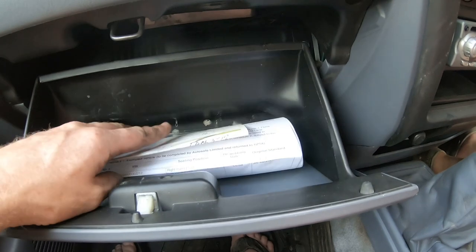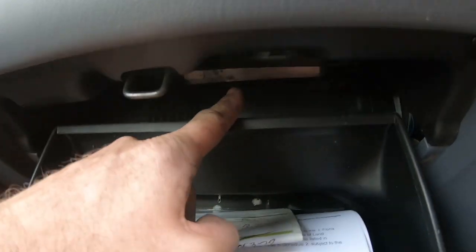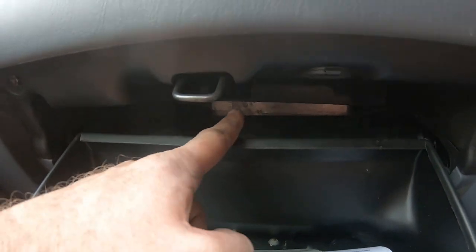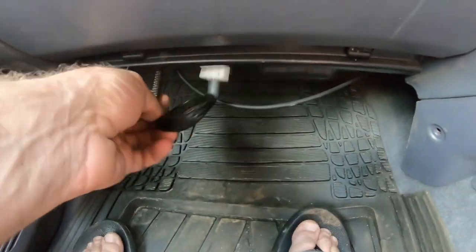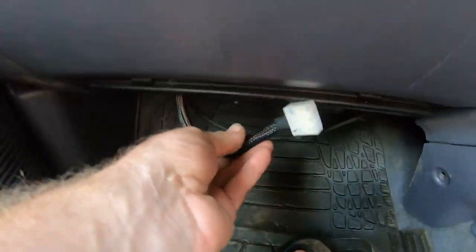There's some paperwork in here for seat belts and certification, and the ECU is hiding up in there in the standard position. There is a little diagnostic plug here that I can pop out that I can plug my scan tool into.